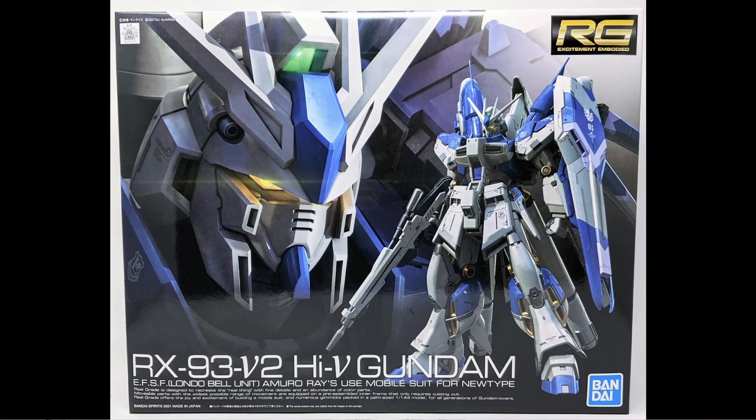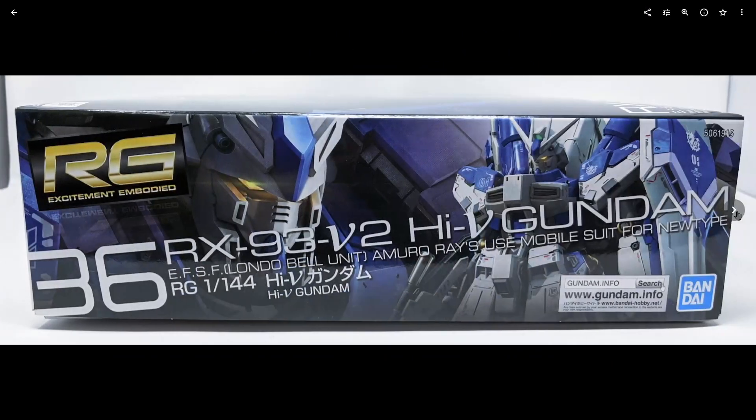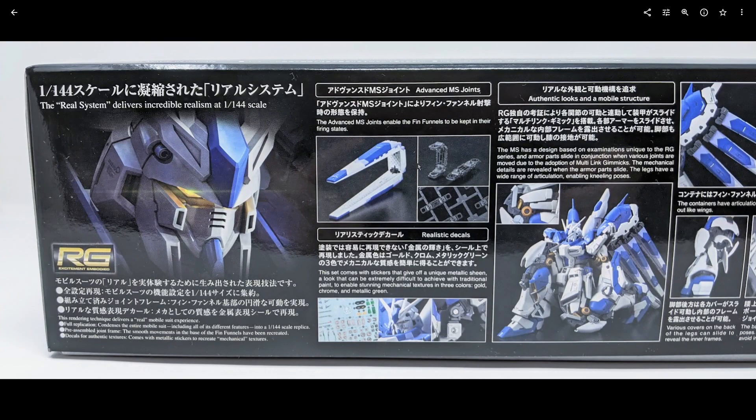There's a lot to cover here, so let's just get to it. We're going to start with a photo gallery and box art. The box for this kit is actually pretty big — it's the same size roughly as the Real Grade Sazabi box. On the side box there's a very nice CG representation of the Real Grade Hi-Nu, and we have some information. The funnels are very similar to the ones in the Real Grade Nu Gundam.